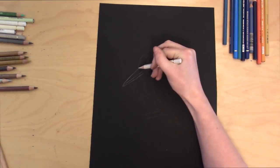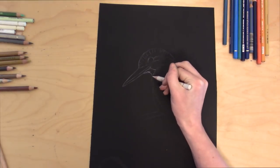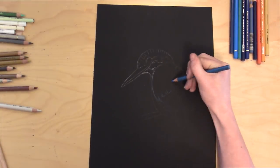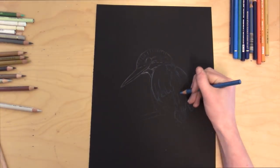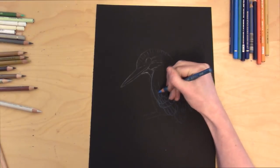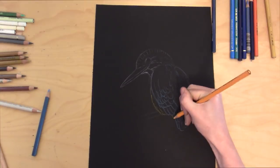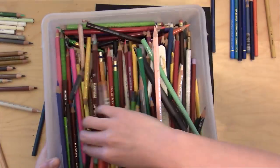What I'm doing now is going over my graphite sketch with a white pencil, which will define exactly where I want those features to be. On the top of the head I'm defining the different shape of the feathers. I've also switched over to a blue pencil — a light blue will do sufficiently to capture the different parts of the wings as I map them out in this step.